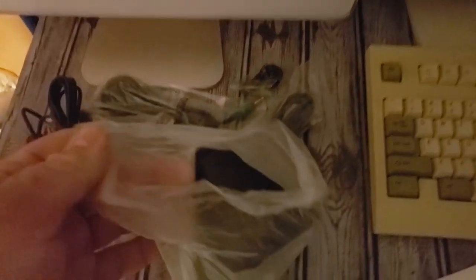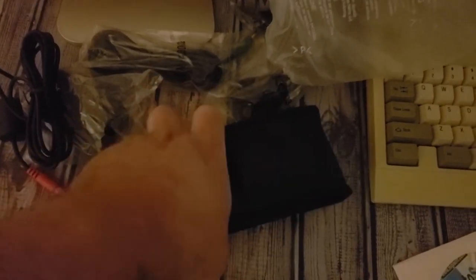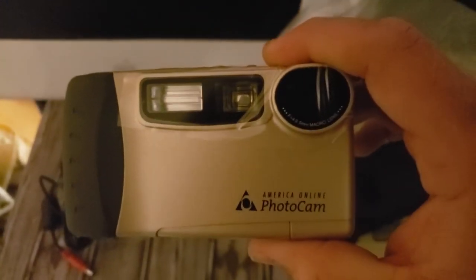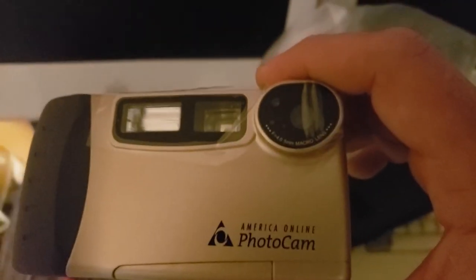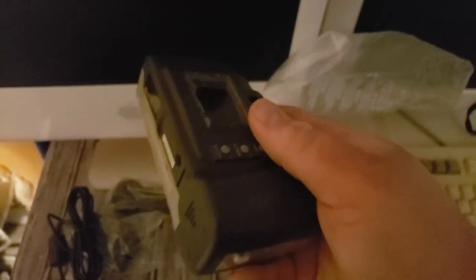There's the camera, and like I said they packed it in the case, so it shipped nice and protected. Inside the case the camera was actually wrapped in more plastic. There it is — the America Online Photo Cam! It's still got the plastic protectant on it. I'm going to get that all peeled off and we're going to use this thing for the first time since it came out 18 years ago.